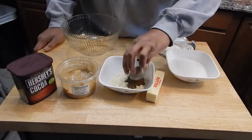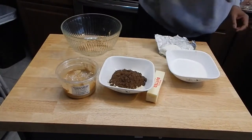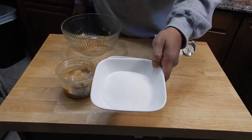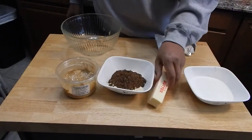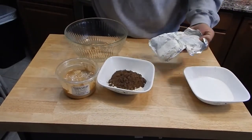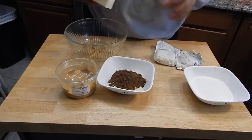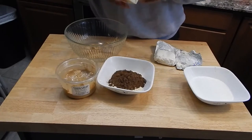I'm going to go ahead and add that cocoa in now just to kind of get that out of the way. We have some Splenda — that's about a cup of Splenda — and one stick of butter. I also have some cream cheese. He used two ounces of cream cheese; I'm using four ounces of cream cheese, just to kind of change it up a little bit.